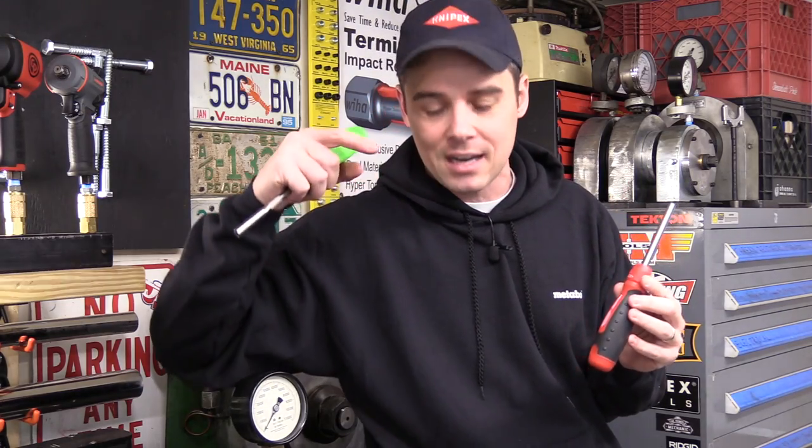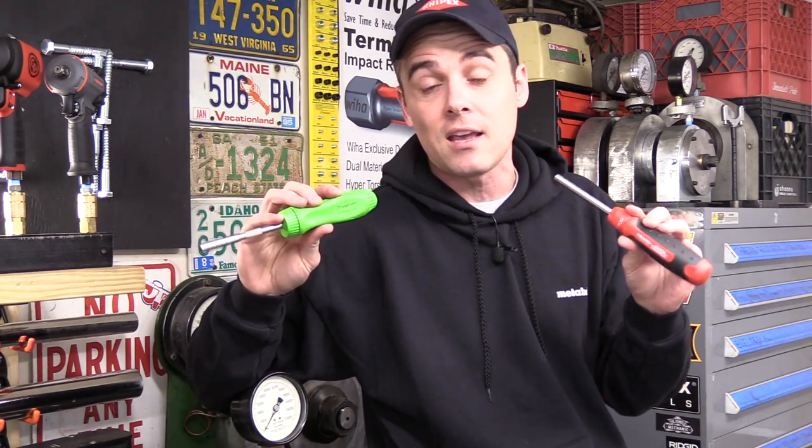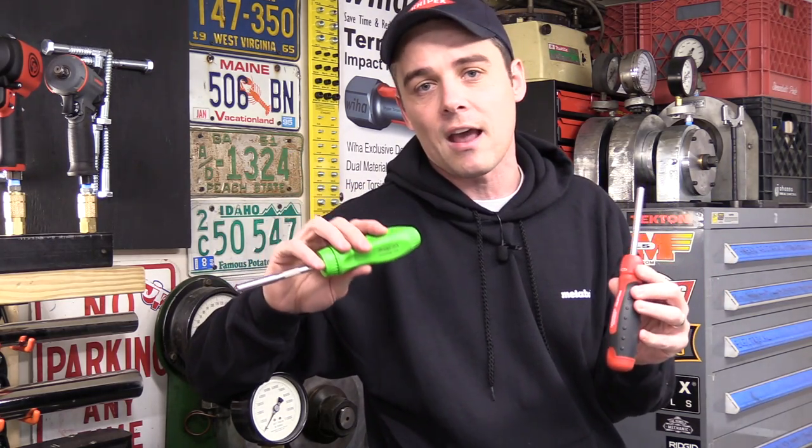I'd like to know what you think. Leave a comment below and tell me which one of these you think is a better deal. Or if you know of other ratcheting screwdrivers that are even better than these, tell people what those are so as they're researching, they'll have the best information. If you like this video, please click like. If you like my channel, please click subscribe.